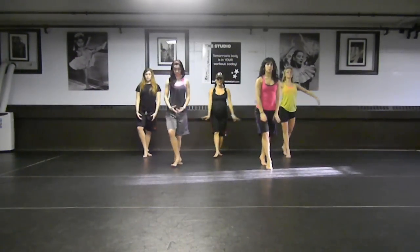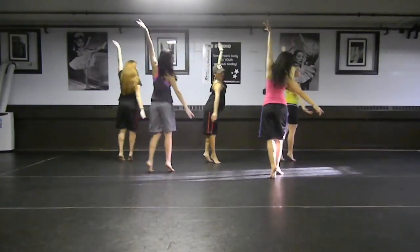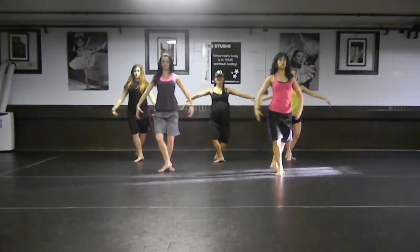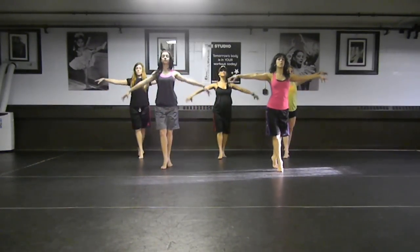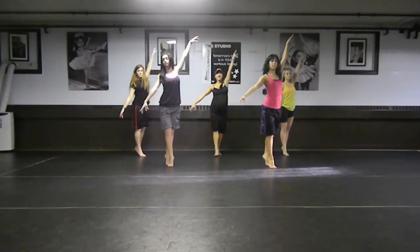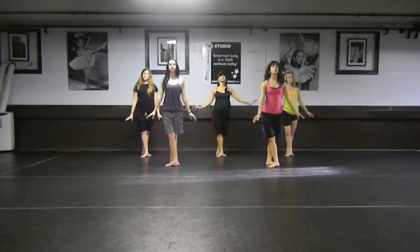Here we go. And up, up, to the right. So let's go back. Keep your leg up. And turn shoulders down. And lift, everybody. Up. Good. Let's dance.